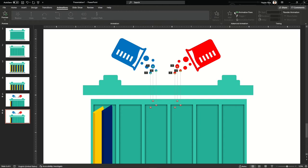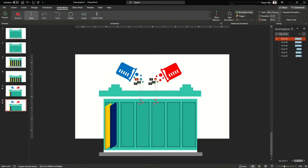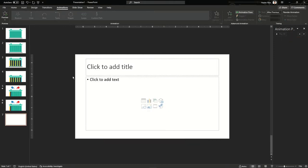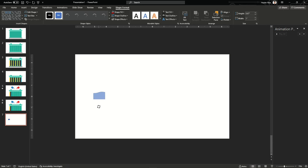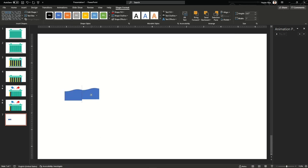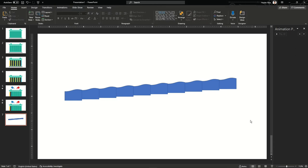Now we are going to work on another main part — how to animate a moving liquid inside the battery. This is very easy. Take a shape from the shape menu, copy and paste it to create a series, making an extended length of an object. These shapes are a kind of replicate of swirls or waves in water.